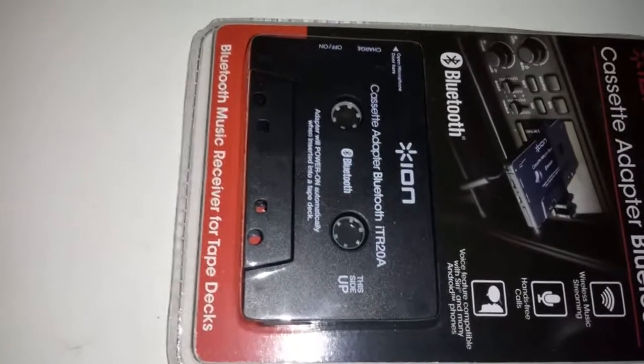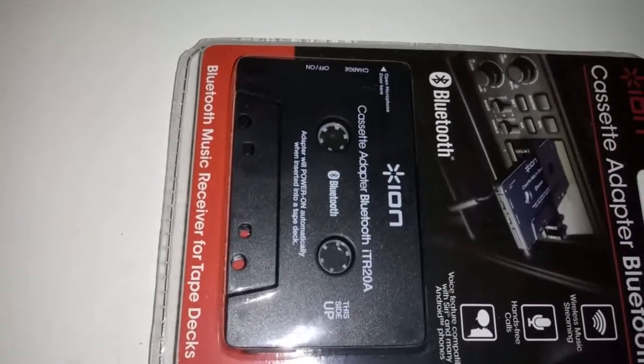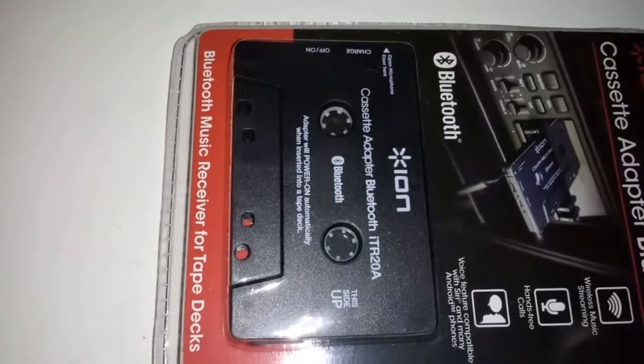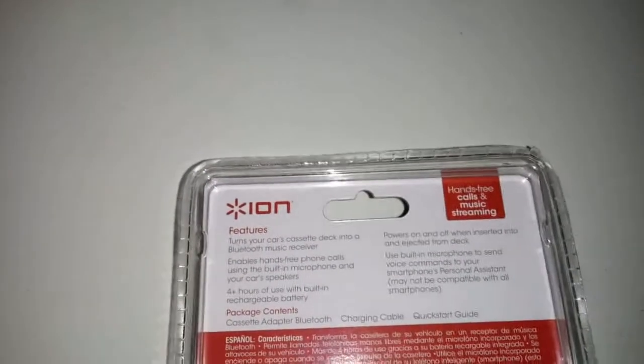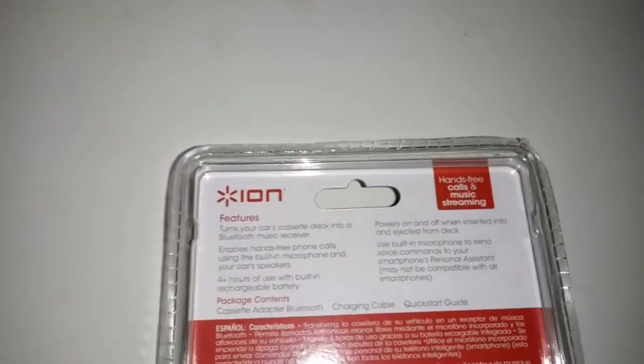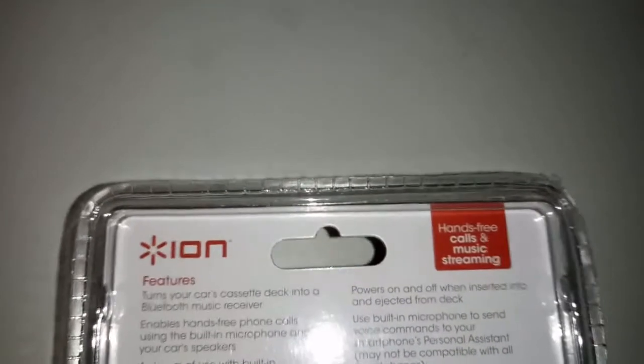There's not a lot of room for another radio, and keeping the original radio might be an option. This is pretty much how it looks — cassette adapter Bluetooth. It says it can turn your car cassette into a Bluetooth music receiver, you can make phone calls with it, and it offers four hours of use.